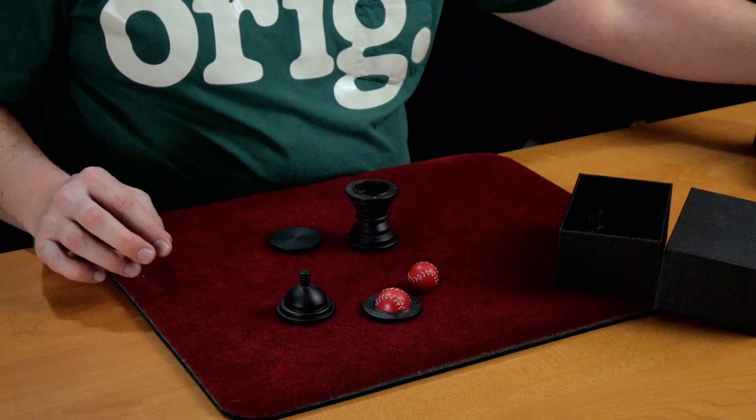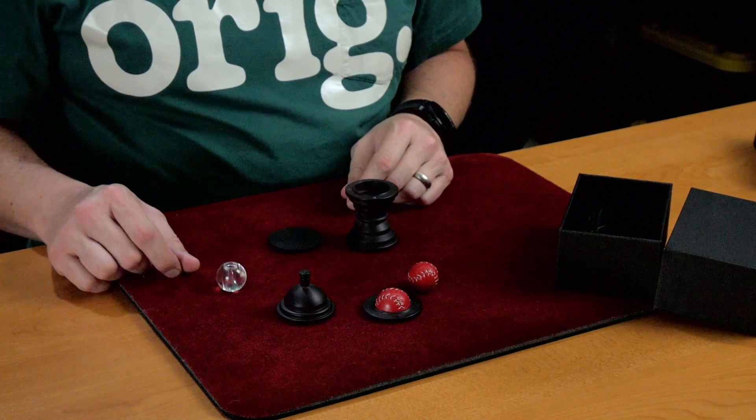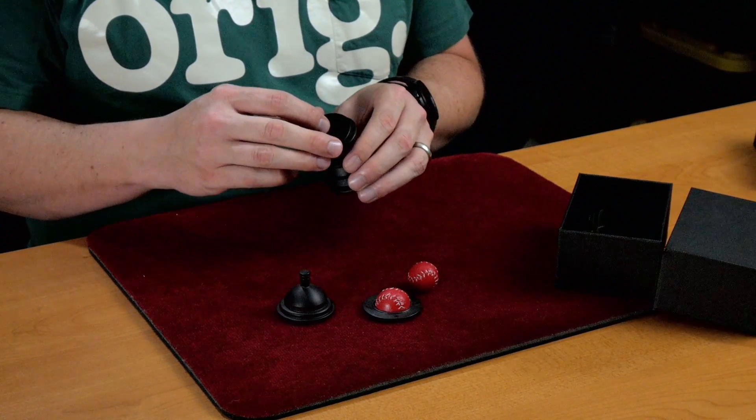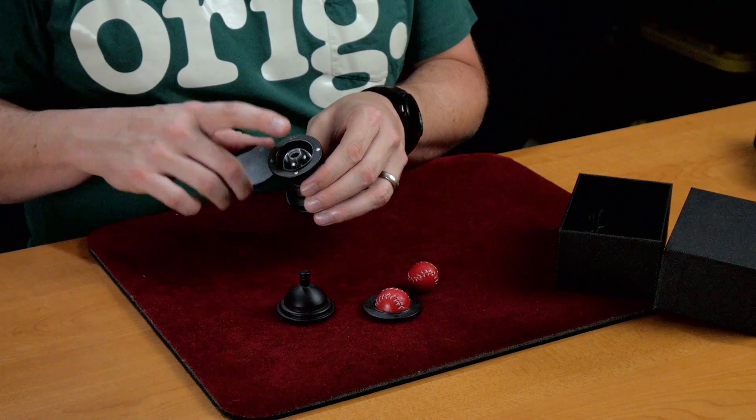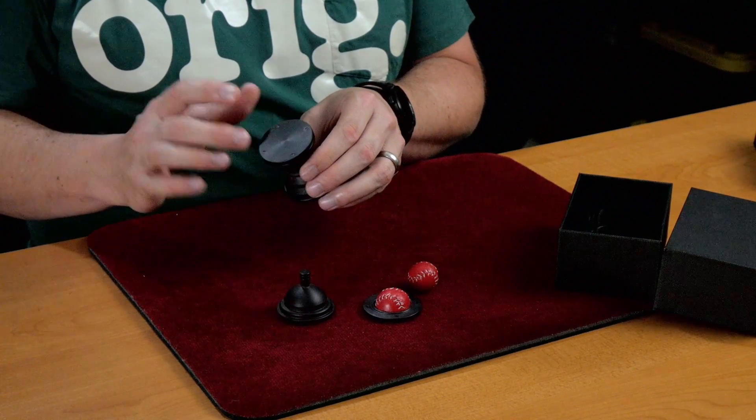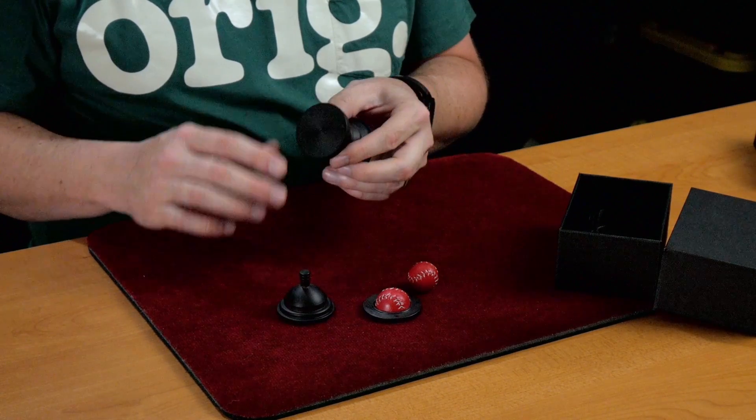the beads from Grandma's Miracle — they just happen to fit so nicely in there. You have to put the flat part upwards so that the cover will be flush.